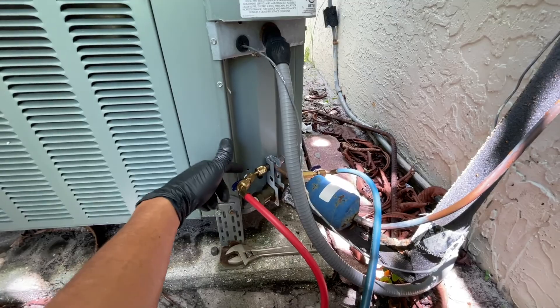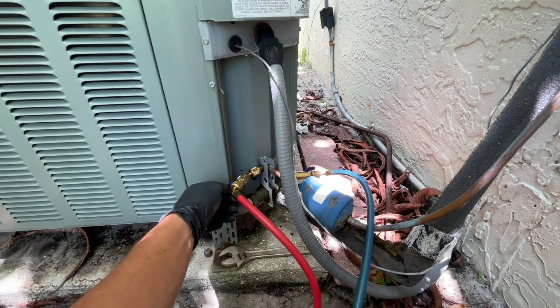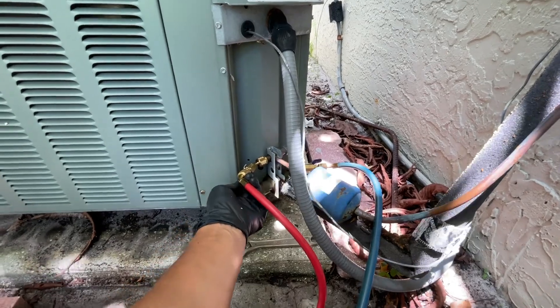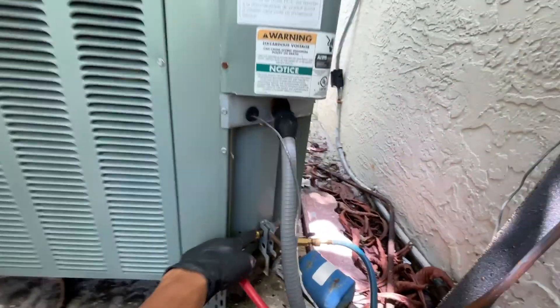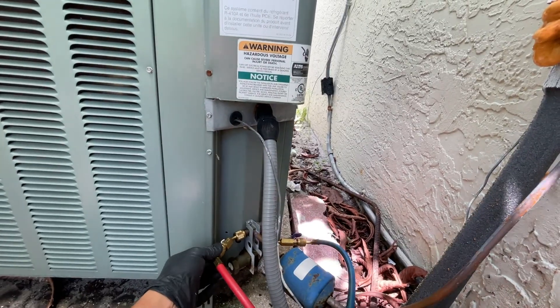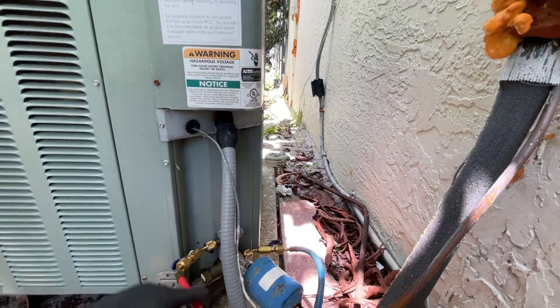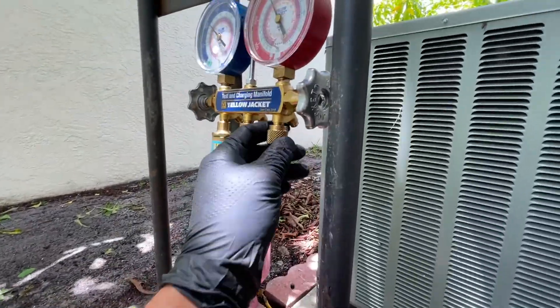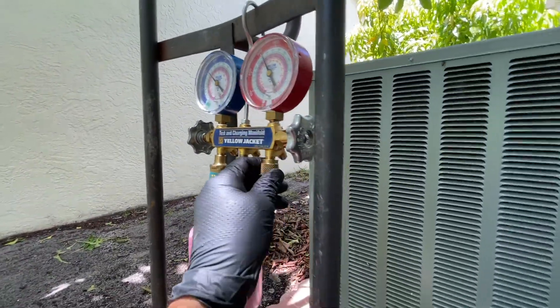I like to leave them closed when connecting. Once you're connecting, make sure it's closed, then you can open it. Once you open it, you're allowing the charge to go into the line and it reads on the gauge.